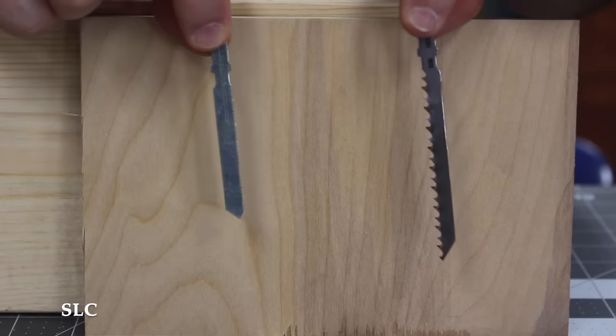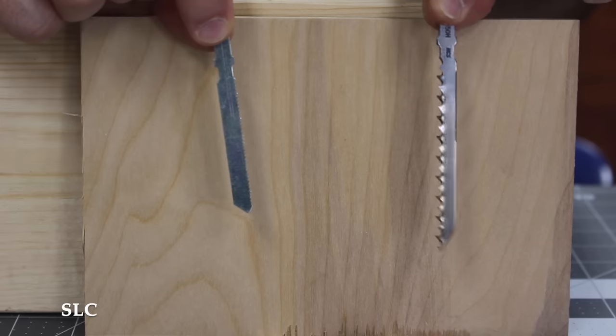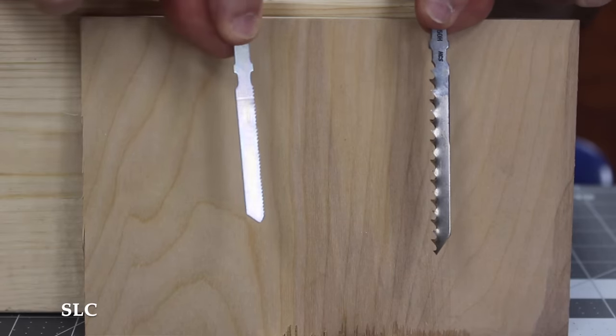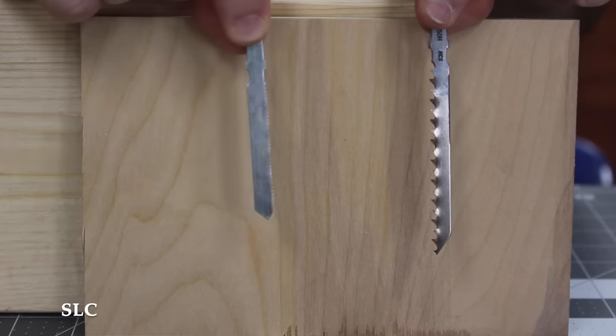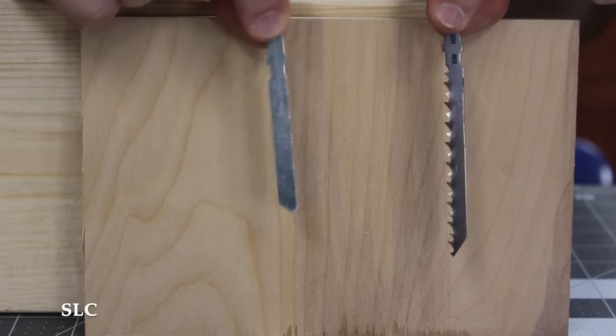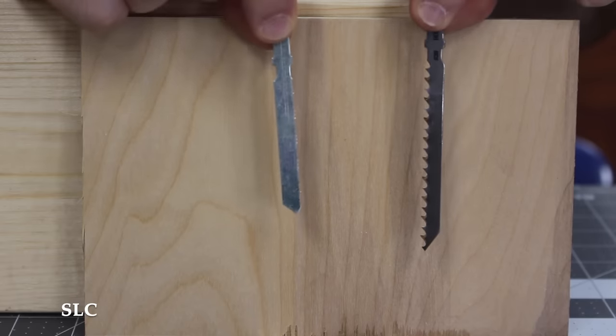The jigsaw can cut wood, but it can also cut metal — that really depends on the blade. The one on the right has teeth that are very aggressive and wide apart, and if you look at this one over here, the teeth are real close together and almost hard to see. The one on the right is a wood-cutting blade, and the one on the left is a metal-cutting blade. Definitely don't get these mixed up when you're trying to cut metal.